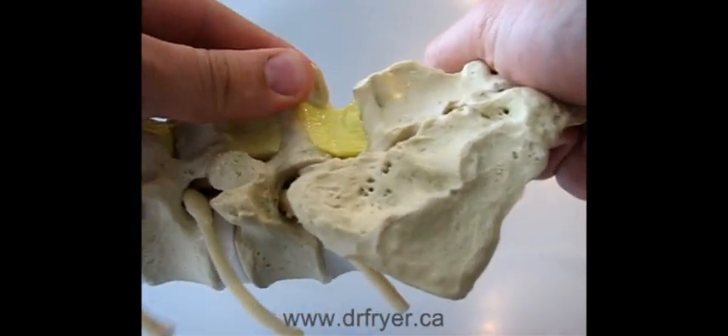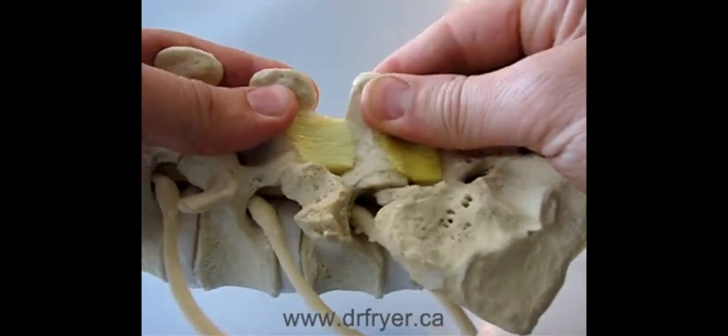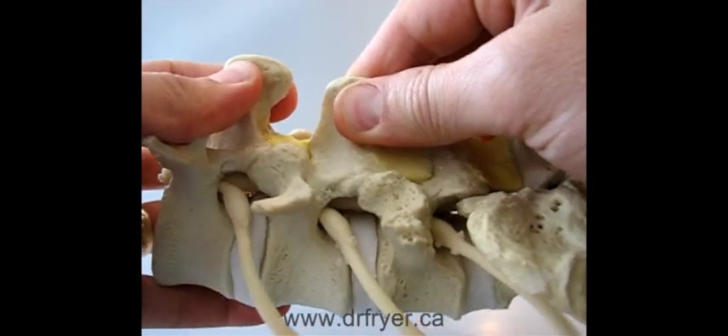Now in flexion, you can see there's pretty good flexibility there, pretty good flexibility there. At this level, it's stiffer.